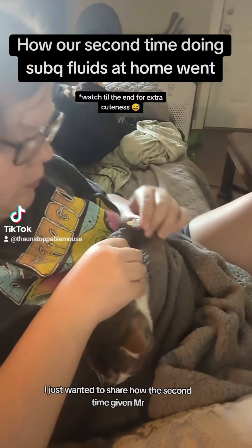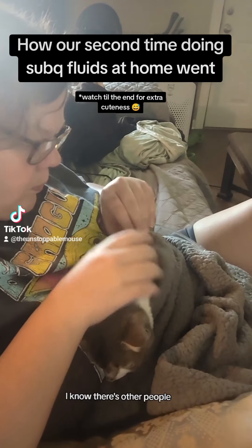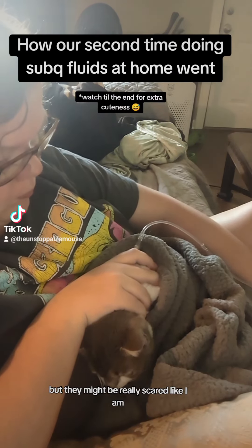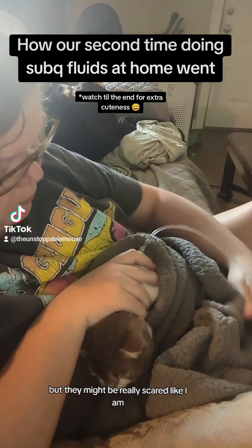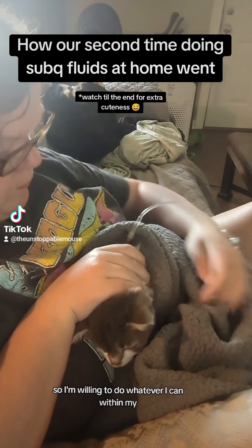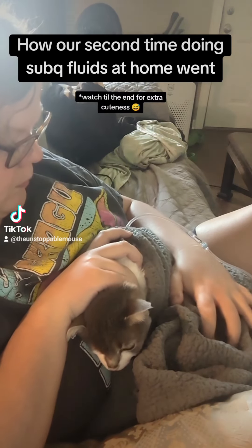Hey y'all, I just wanted to share how the second time giving Mr. Mouse subcutaneous fluids at home went, because I know there are other people who are thinking about learning to do fluids for their cats at home but might be really scared — like I am and have always been — but I do love Mr. Mouse so I'm willing to do whatever I can within my capabilities.